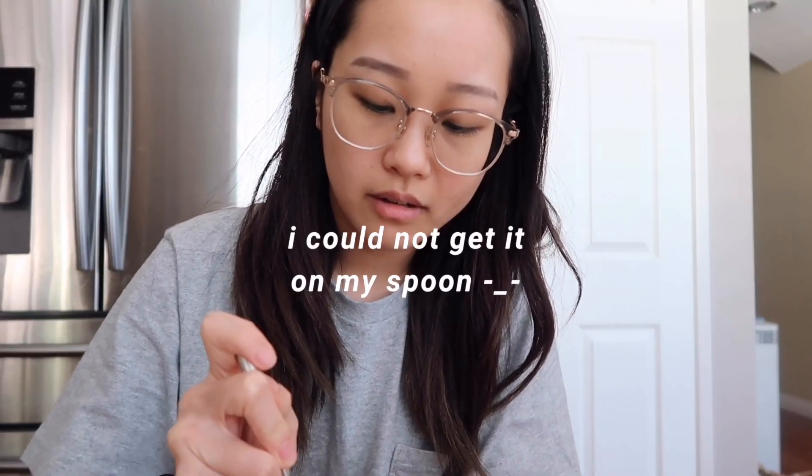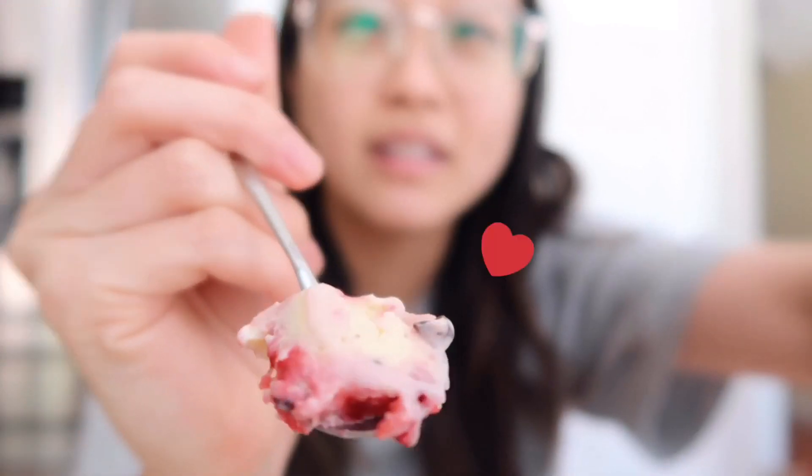Taste test. Literally this entire video is such a fail — nothing is going right, but it's okay. Oh dang, that's pretty good! The tartness from the raspberry balanced with the bitterness of the dark chocolate and the sweetness of the cream. Even though the process was very difficult and almost a fail, the final product is really good.